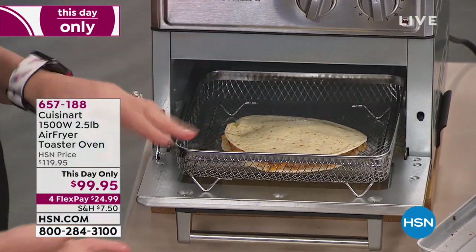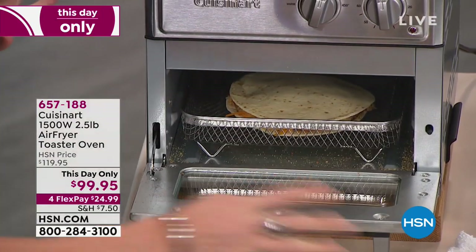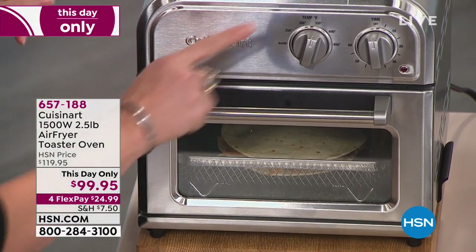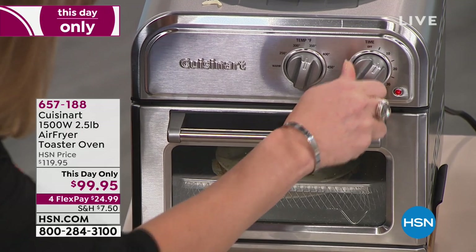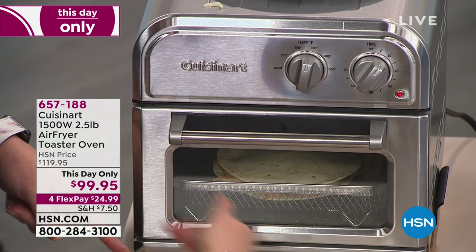It could be your jalapeno poppers, your chicken wings — any of those crunchies that you like, pop it in your new air fry toaster oven. It does toast, it air fries. You can go from 350 — I'll give that about eight minutes. And because of the air circulation you can choose to flip it or not, because it has that air circulation.